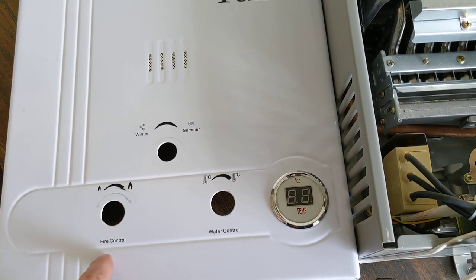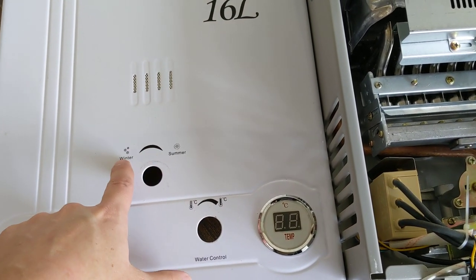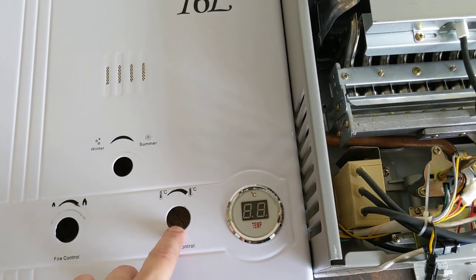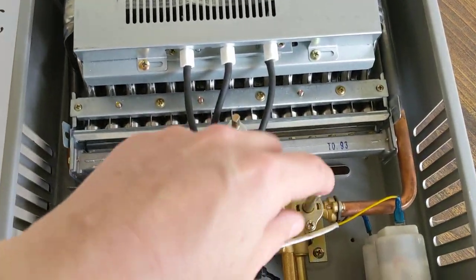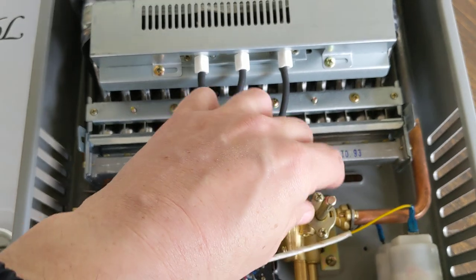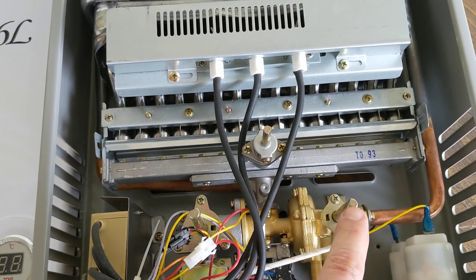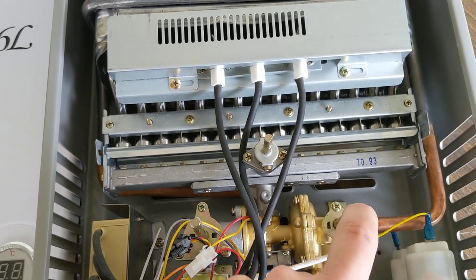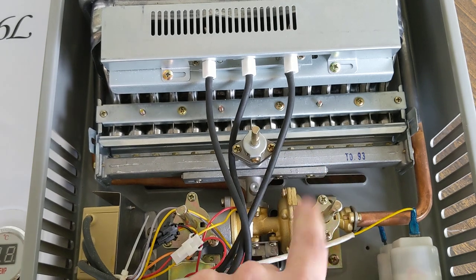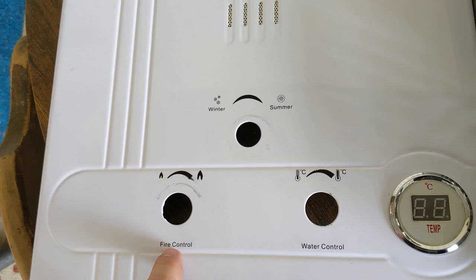You have your water control, your fire control, and then either summer or winter. We'll start off with your water control — this one here — and that's why we took it apart, just so you can see what's going on behind it. This is going to regulate the flow of water going through the water heater, so you can regulate it for more water flow or less. Simple as that.